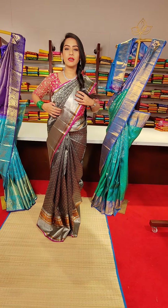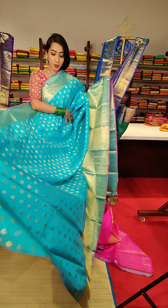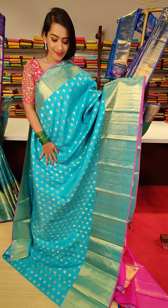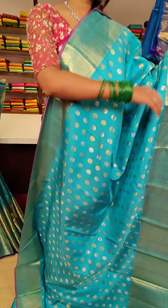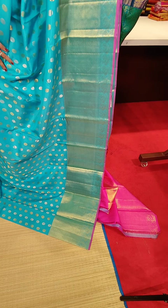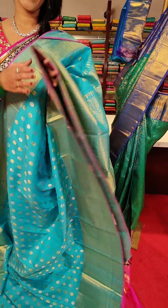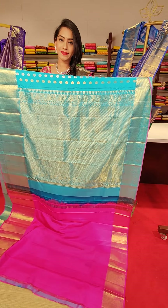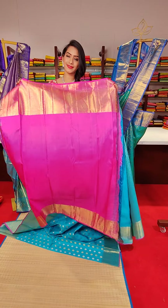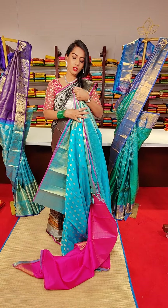The next saree is in a very beautiful sky blue colour with rudraksh motifs or booti motifs in golden and silver zari work. This side we have a small border, and this side we have a big border with diamond motifs, peacocks and pink colour finishing on the birds. The price for this saree is 21,000.